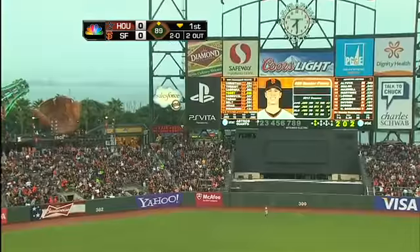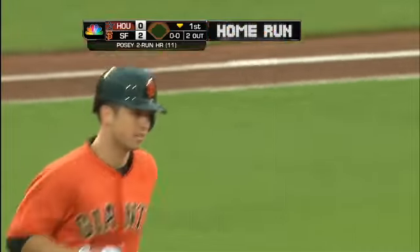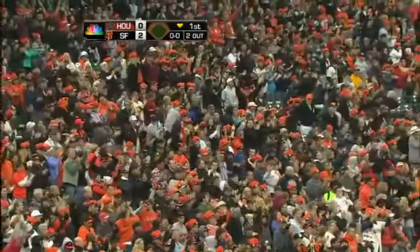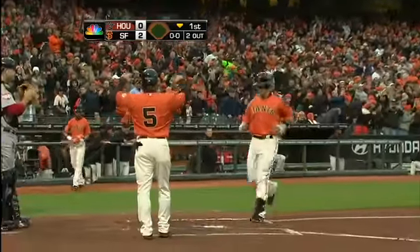Deep to center — Maxwell just turns and looks up, way out of here! A spectacular home run from Buster Posey, and that one may be 450 feet or more. Two nothing Giants — All-Star Buster Posey with a tape measure shot.